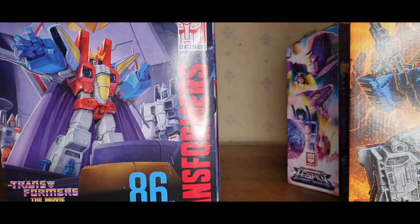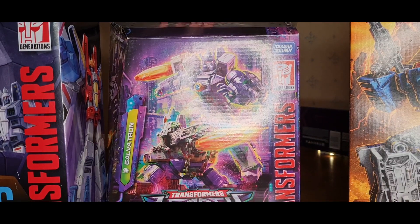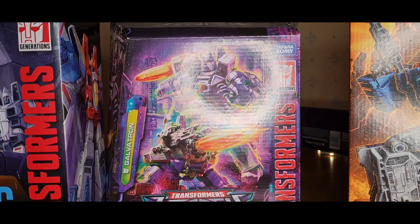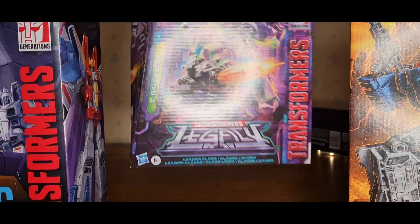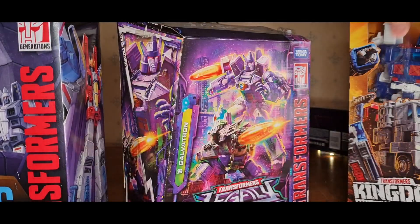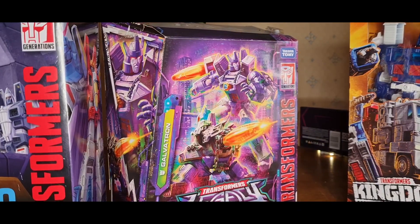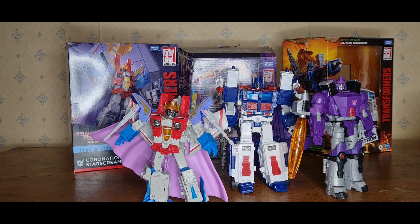The issue is, with Starscream's box, you can't see what you're getting. So you could easily open these up and swap them around, and that does happen. Be careful when buying these, because people can swap the figures around — you might think you got Galvatron and end up with an Optimus or Bumblebee. Anyway, let's get them all out of the box and review them. Here they all are, out of the box.